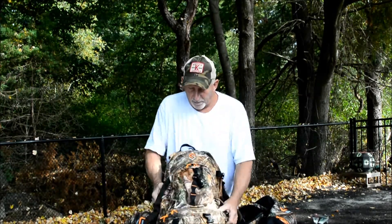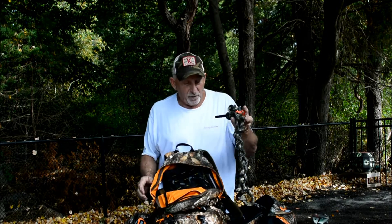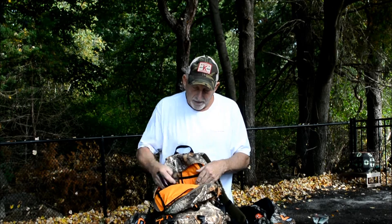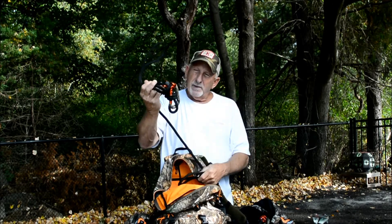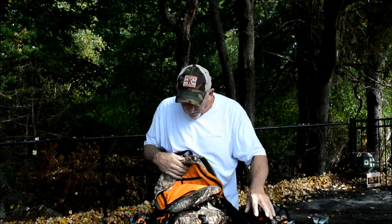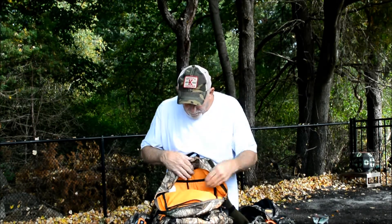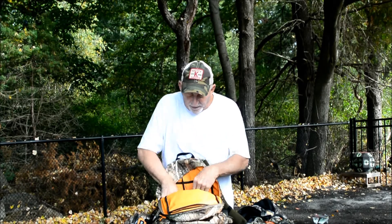Here's my pack - I use a Scent Lock pack. I don't work for Scent Lock, I just believe in their products. I have a spare tether, also been ozoned. I have a ratchet strap for my platform, my rope, my ropeman, and my carabiner - all for my linesman belt. This is my original tether - I took one of the other guys' advice and left my classic on there, and I actually hang my pack from that now. It works out quite nicely. And my black back strap - I don't use it often but I take it with me anyway.